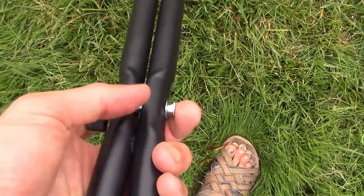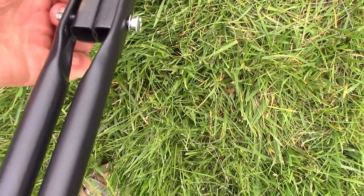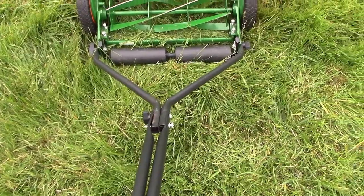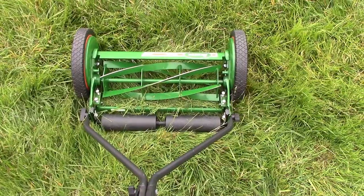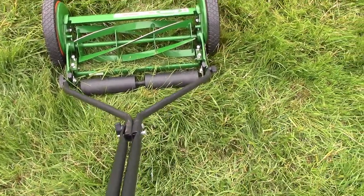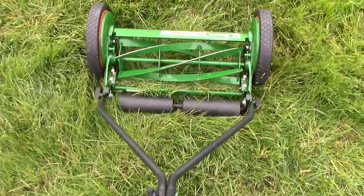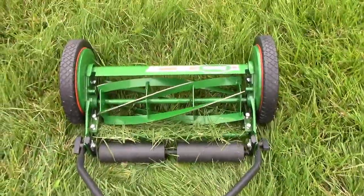Even if you tighten them really well — that is as tight as it goes — they just don't stay on. I was trying to be eco-friendly and get a lawnmower that didn't use gas. But it doesn't seem like Scotts is going to foot that bill. I'll be returning this and I would not recommend buying it. I probably won't be buying anything else from Scotts for my entire life, to be honest. It was a horrible experience. Sometimes it just gets jammed and it doesn't really spin — right now it's only spinning like half the time.